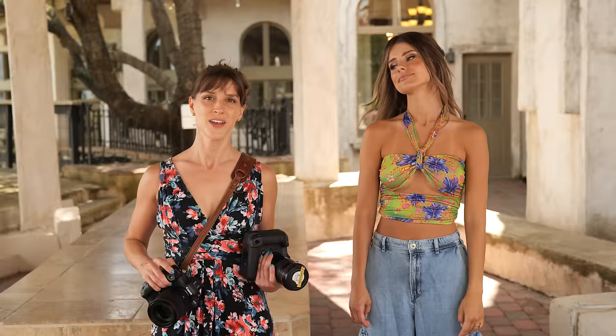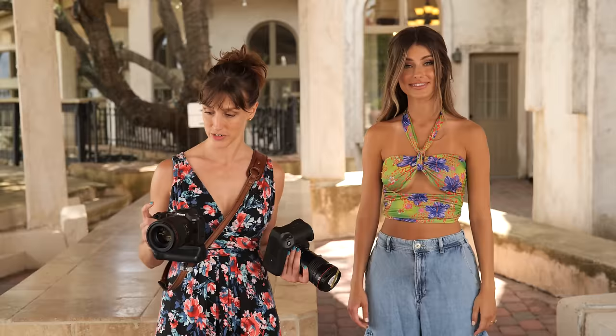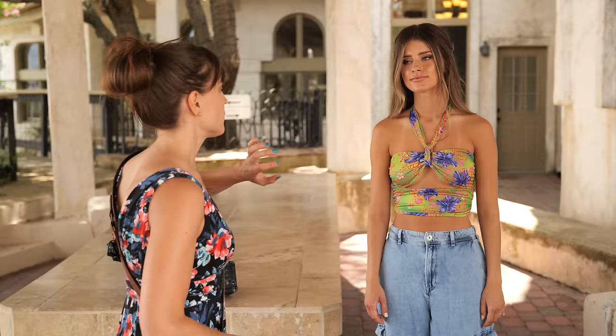We are here with our gorgeous model Kat who's going to let us photograph her with two cameras and a bunch of different lenses. Let's start with the R5 and a 50mm. I love all this white because we'll really be able to make her eyes pop and her outfit pop. So let's work with that.